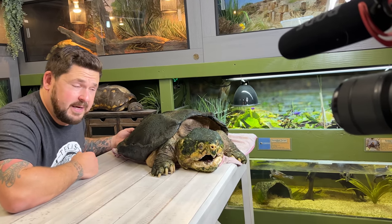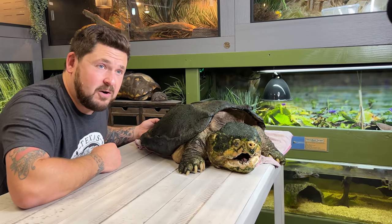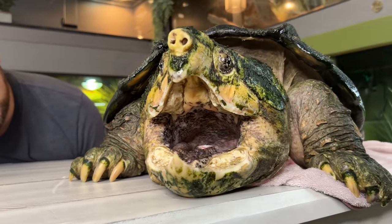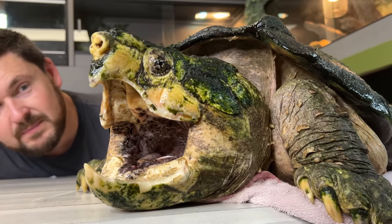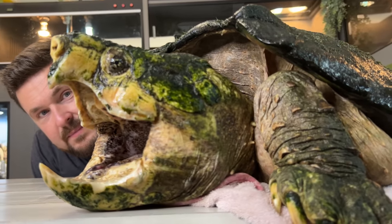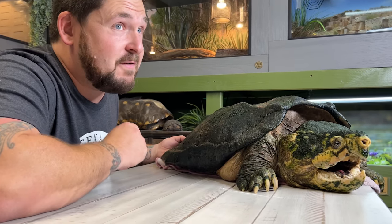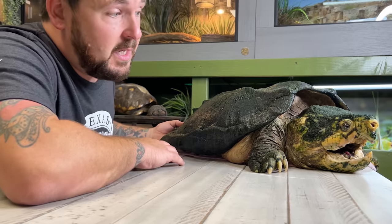How did we get Chief Brody? How did he come to be a resident here at Garden State Tortoise? Like a lot of animals, he is a rescue, and a very recent one at that. Like Chum, the alligator snapping turtle we used to have here, this turtle was found states out of range, likely taken out of the wild, and is suffering from something. It could just be natural senescing because this animal is, in fact, elderly, but these turtles are supposed to live a very long time — over 100 years.